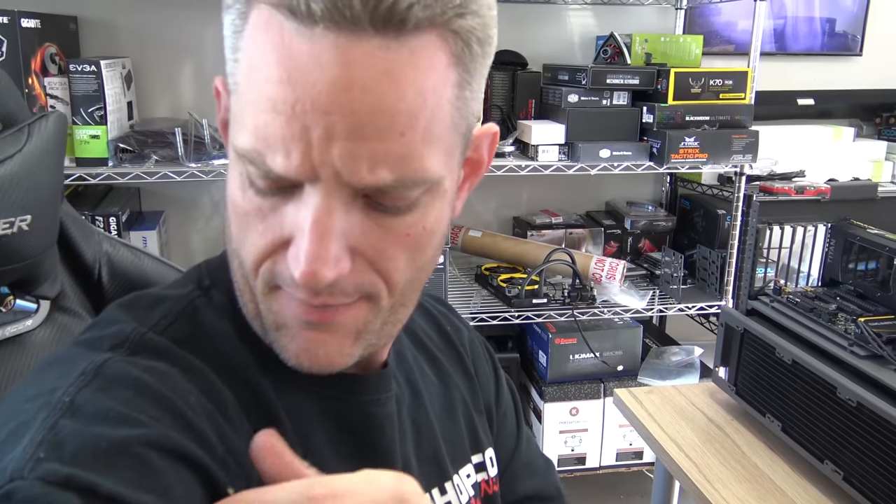Hey, what's up guys? Jayce2cents here out in my shop because I'm gonna do a little bit of a build vlog-y thing, if that makes any sense.